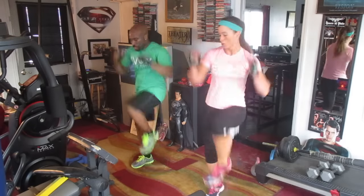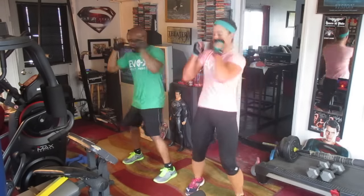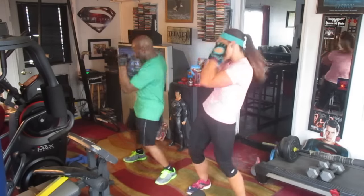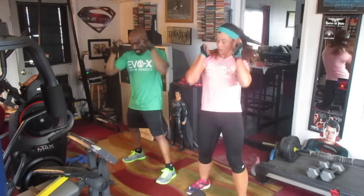1, 2, 3, 4, 5, 6, 7, 8, 9, 10. 1, 2, 3, 4, 5, 6, 7, 8, 9, 10. 1, 2, 3, 4, 5, 6, 7, 8, 9, 10, 11, 12, 13, 14, 15, 16, 17, 18, 19, 20.